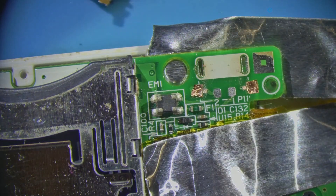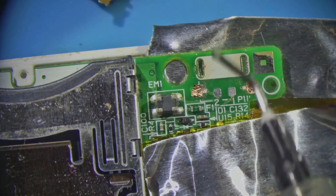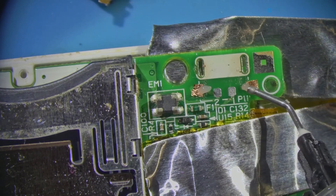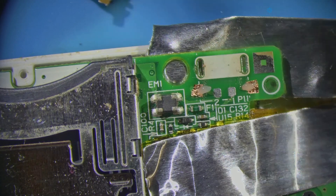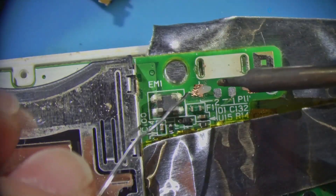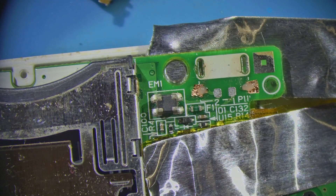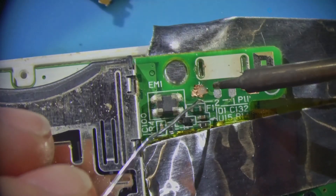Now I'm going to solder those together. Put some flux there and we should be able to kind of bind those together. This is very delicate — I should actually make sure that this doesn't have any low melt on it, because this is not where I want low melt to be. Okay, let's try this.